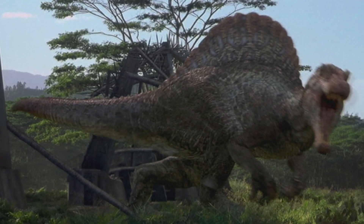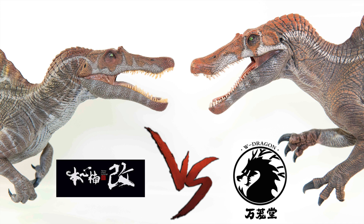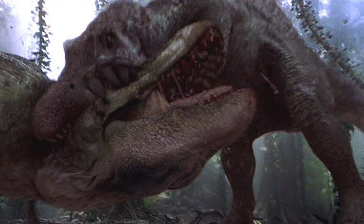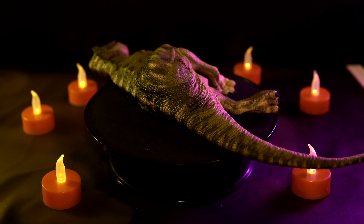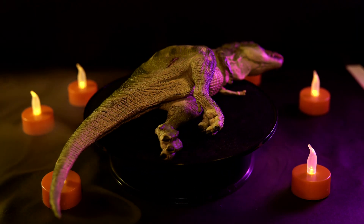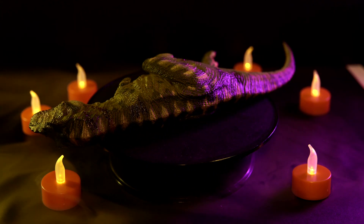With that in mind, a review of a Spinosaurus would be the perfect choice for a Halloween-themed video. However, I've already covered both the Nanmu and W Dragon Spinosaurus models on the channel, so instead I'll take a look at one of the Spinosaurus' victims — the neck snap heard around the world. I'm talking about the unfortunate T-Rex that was unceremoniously dispatched in Jurassic Park 3. If you're one of those who celebrates the Spinosaurus as the true king of the Jurassic franchise, then this product is for you. It's the Rebor Bites the Dust Tyrannosaurus Rex Carcass.